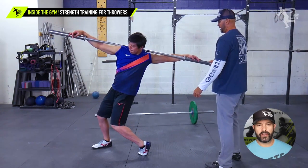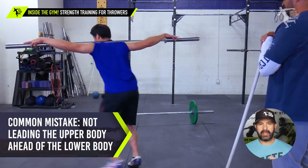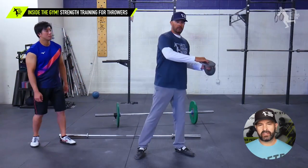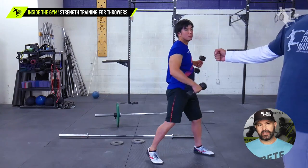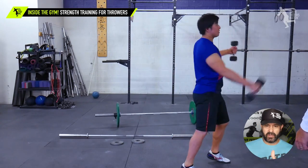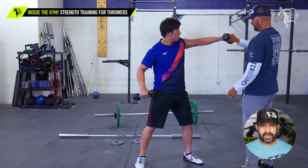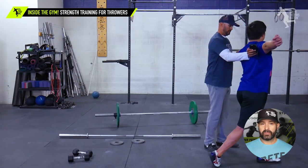A common mistake for Yumi and a lot of throwers is that as they come around, they're not leading with the lower body properly. What's happening is he winds up opening the upper body a little too much, and the barbell really helps exaggerate that. In our system we utilize barbells, dumbbells, and weight plates to create different stimulus. We're addressing all the various keys — this is what we would refer to as power position training, looking at pillar five and pillar six, timing up the block arm, the block leg, and the delivery side. The resistance really helps get to that point faster.